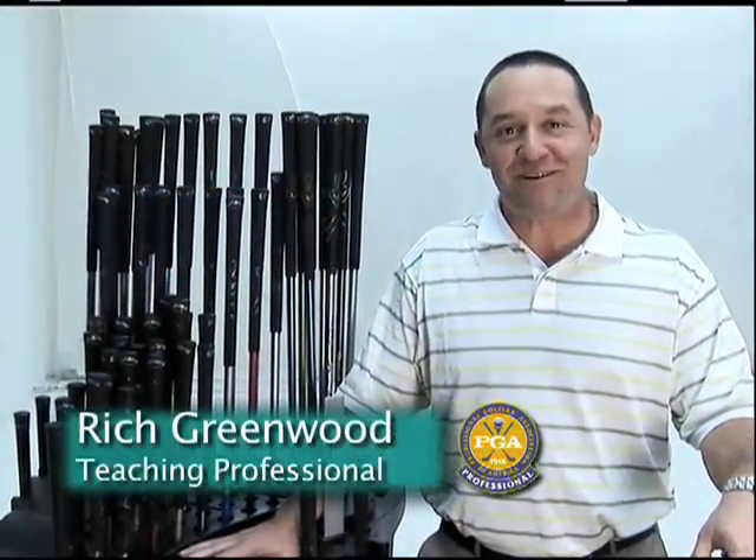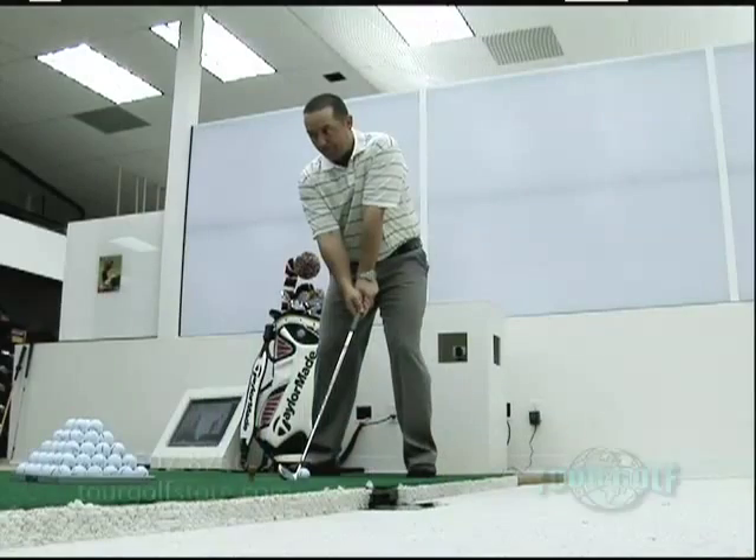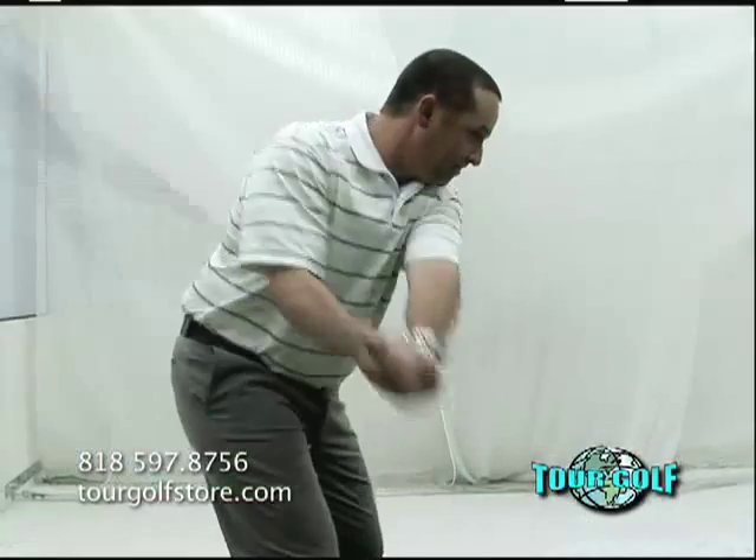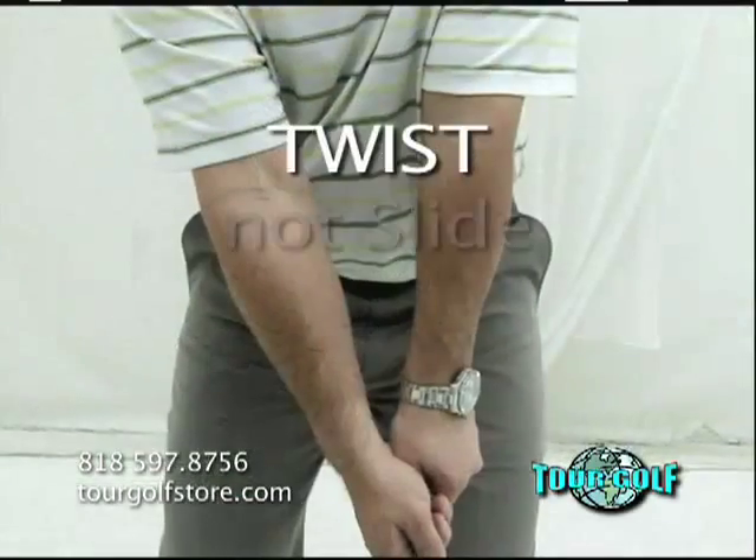Hi, I'm Rich Greenwood, teaching professional here at Tour Golf. As you turn away from the golf ball, I want you to have a steady lower body. On your backswing, your hips should twist and not slide.